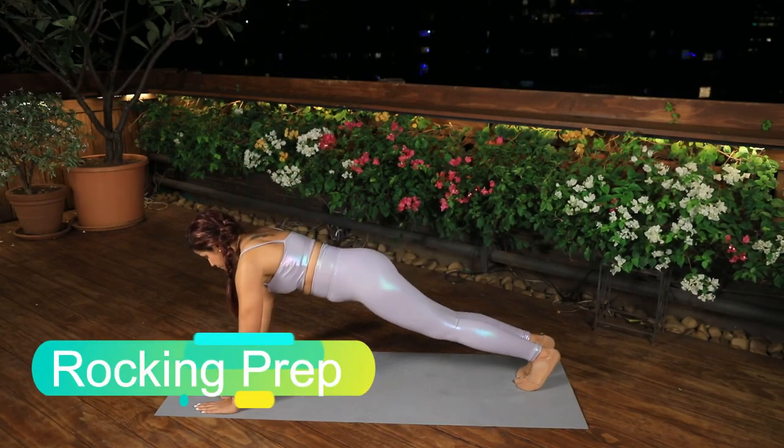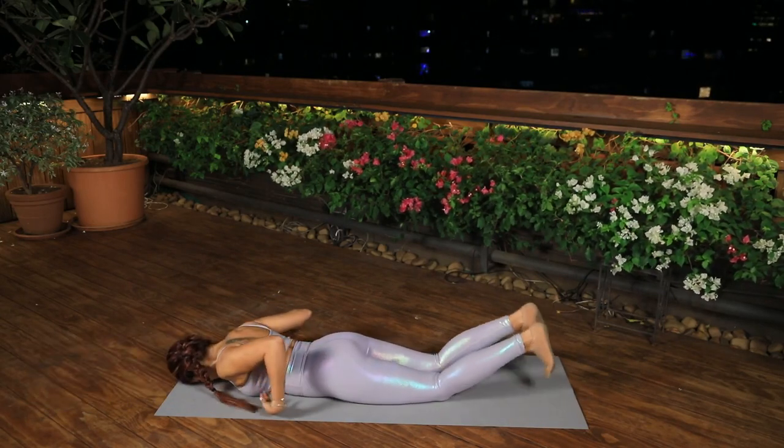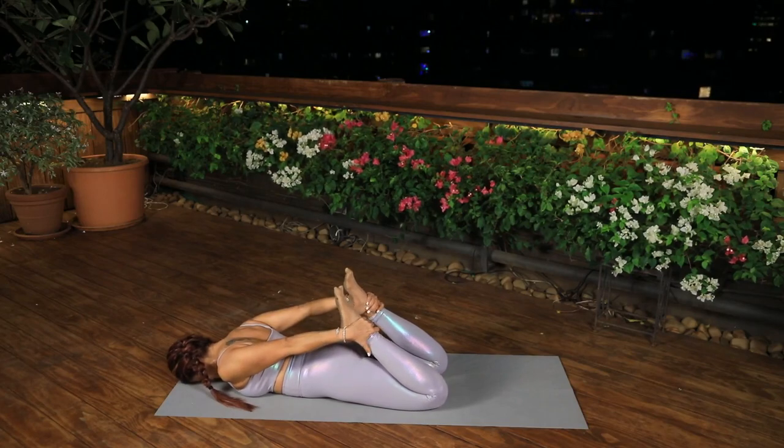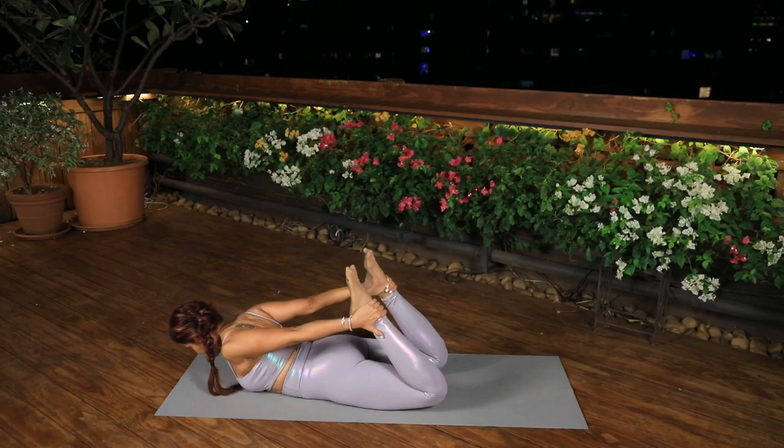Rocking Prep. Lie on your stomach, bend your knees and hold your ankles with your hands. Inhale, straighten the legs towards the ceiling until the arms are straight. Extend the back and keep the head in line with the spine.